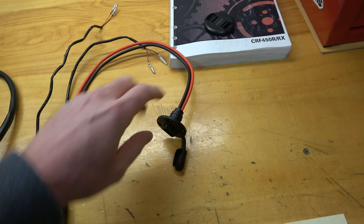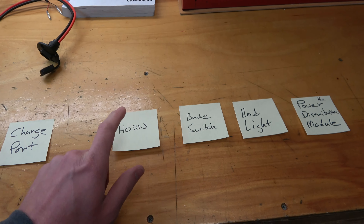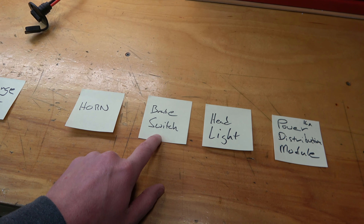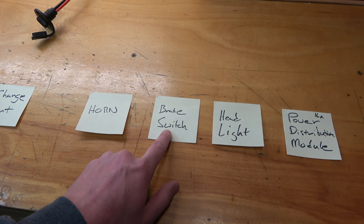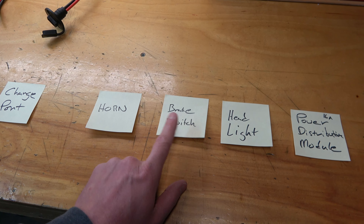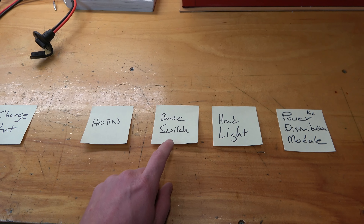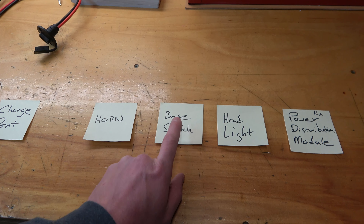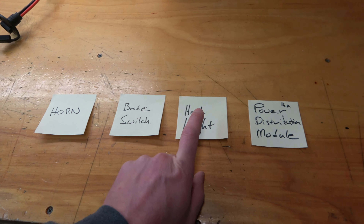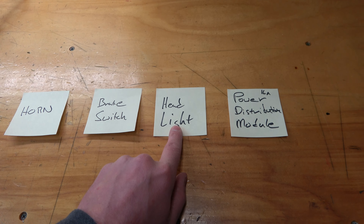Things we're waiting on: we do not have the horn and I don't have the brake switch yet. I'm only going to be putting a brake switch in the front - I had brake switches on the front and rear of my '08 but never really used the rear at all, it's all front brake. So we're just gonna put a brake switch on the front to make it simpler. Of course the Baja Designs Squadron Pro headlight we're going to wire in as well.